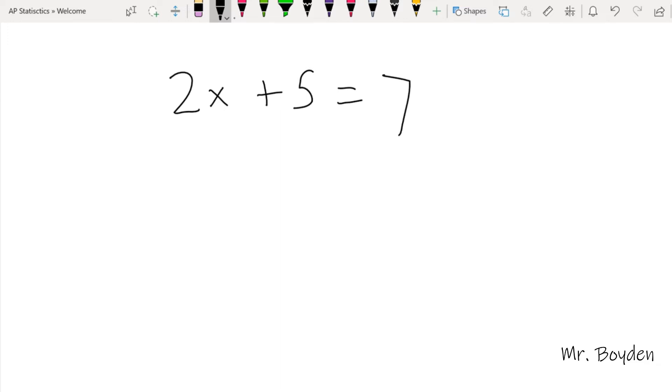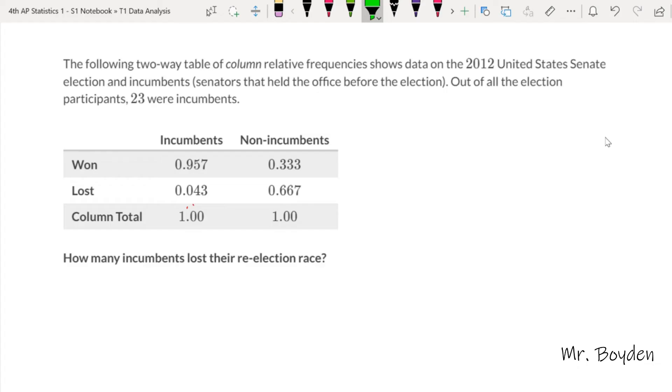So I might say like 2x plus 5 equals 7. And that may not seem like a big achievement, but compared to what we saw earlier from my first attempts a few years ago when I was trying to make these videos, it's a huge improvement. It's enough that the kids will stay focused and they'll stay engaged and they're not thinking, 'Ew, that's really nasty.'